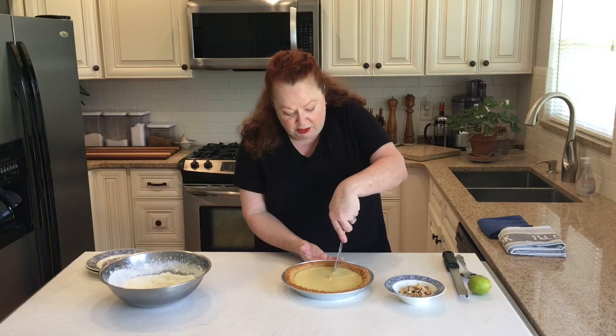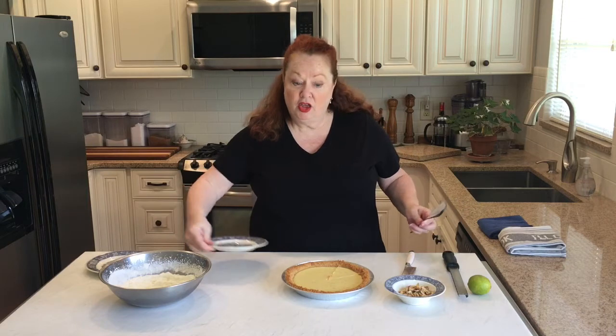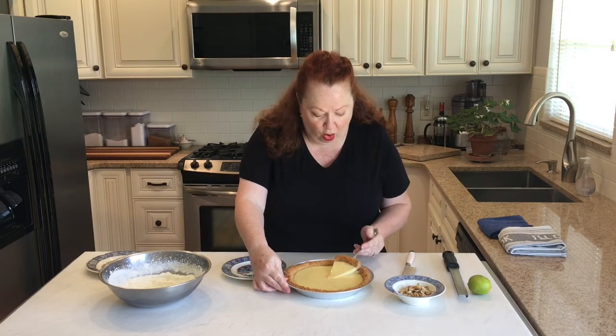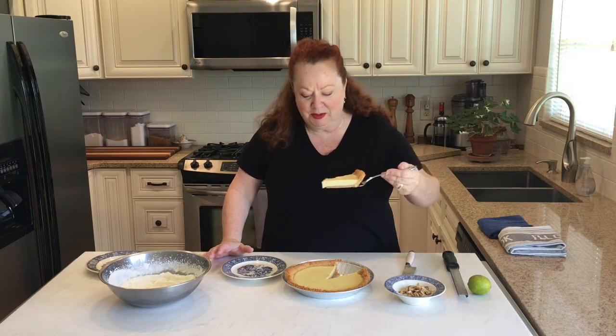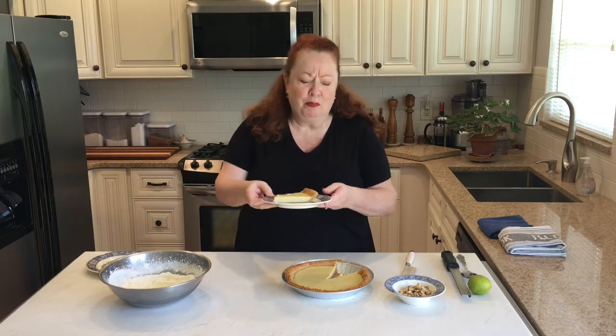The first slice, as most of us know, is always the trickiest. Look at that — it worked! As long as the eggs cooked and the eggs set and it's not runny. This was a 10-minute bake, but if you want to play it safe, between 10 and 15 minutes — 15 minutes tops.